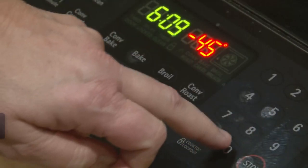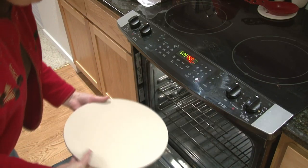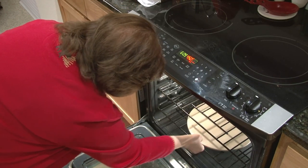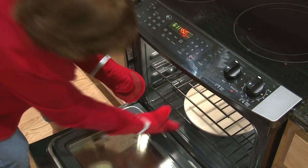Turn your oven on to 450 degrees. Place the pizza stone on the lower rack. Bake the pizza stone in the oven for 20 minutes. Then turn off the heat and let the stone sit in the oven until it comes to room temperature.